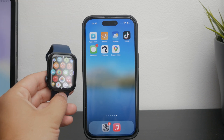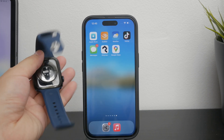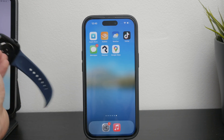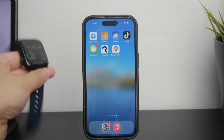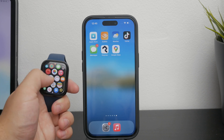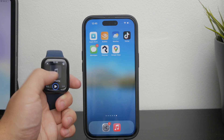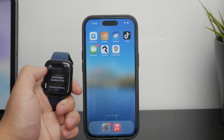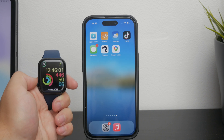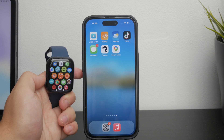First, let's talk about the Apple Watch speaker. The watch itself is equipped with a fairly loud speaker that works well for voice messages. However, it does have its limitations — for instance, you can't use the Apple Watch speaker to play music or regular videos out loud. The software restricts playing media through the speaker, but when it comes to voice messages, the speaker is more than capable.